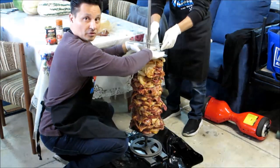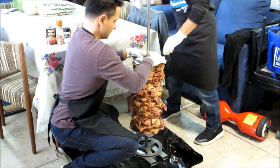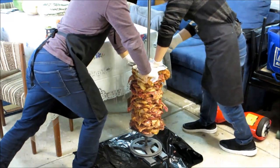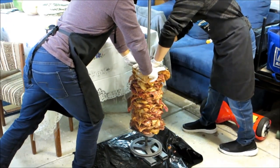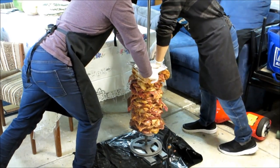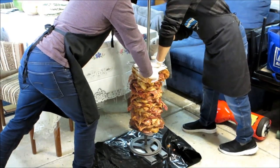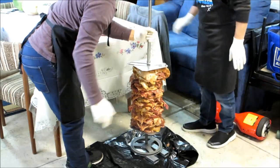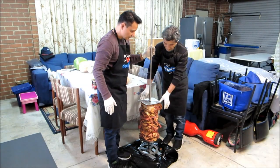Now we're putting the top plate on and compress the whole meat head up. Once we've put all the meat, compact it all together and put it on here — what's next?